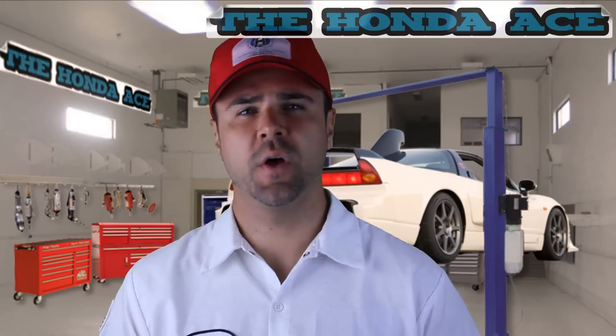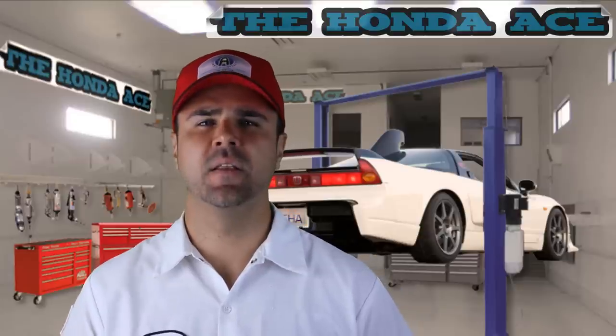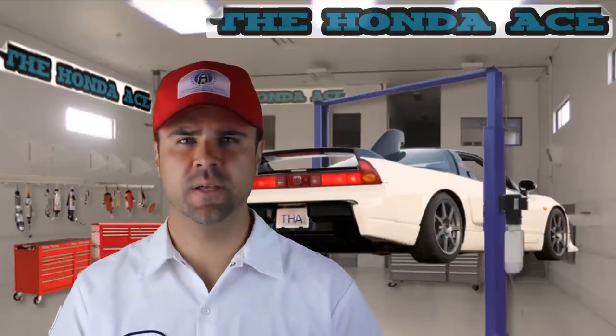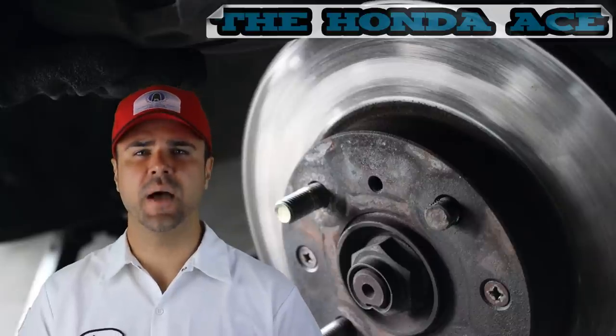Hello everybody, and welcome back to an episode of the Honda Ace. Today we're going to be replacing the lug nut stud. One of these had broken off — I believe it was in a car accident from the previous owner of this 2000 Honda Civic.